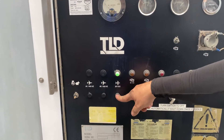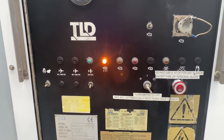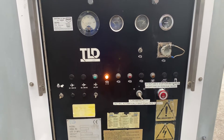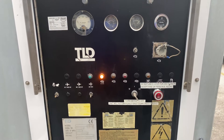So now we're gonna open the contactor and then shut down the unit. This will idle for two to three minutes and then it will turn off by itself.